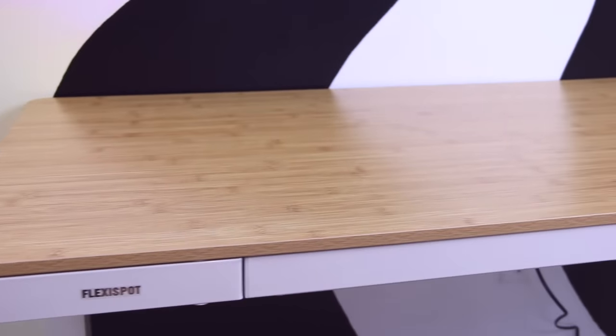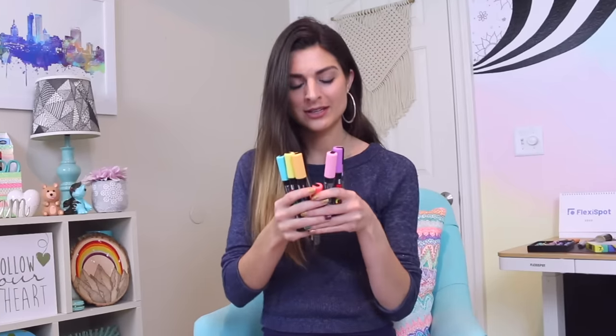It's a standing motorized desk that moves up and down, so you can adjust it to your height. Thank you, Flexispot, for the awesome desk. I'm definitely going to be using it because I sit down way too much — it's not a good thing, so I'll be standing up more. Now without further ado, let's get on into the Posca.